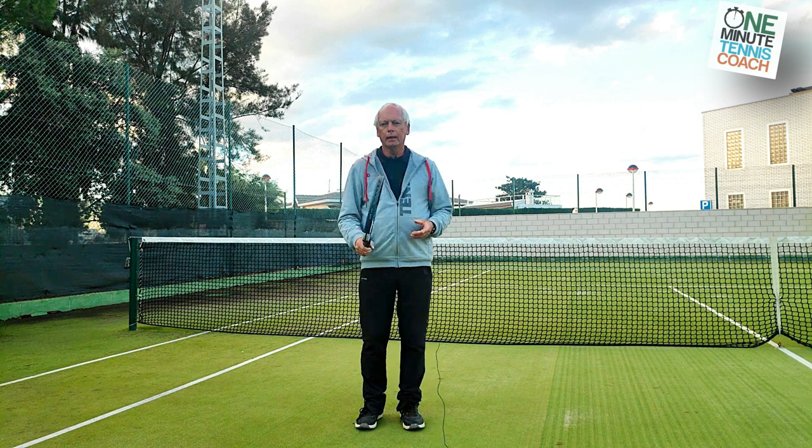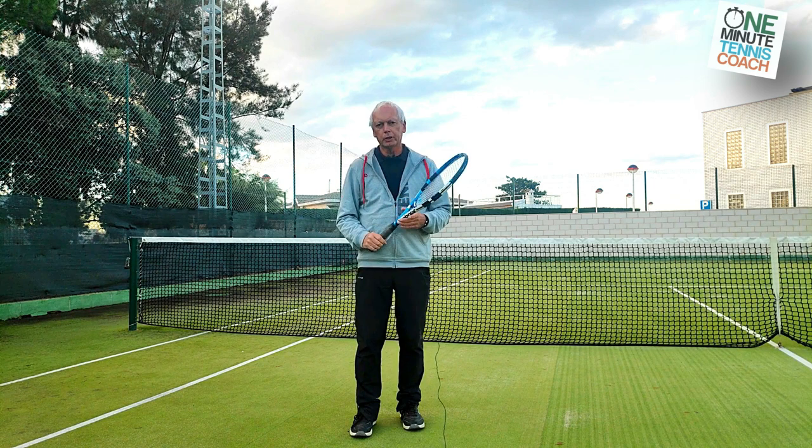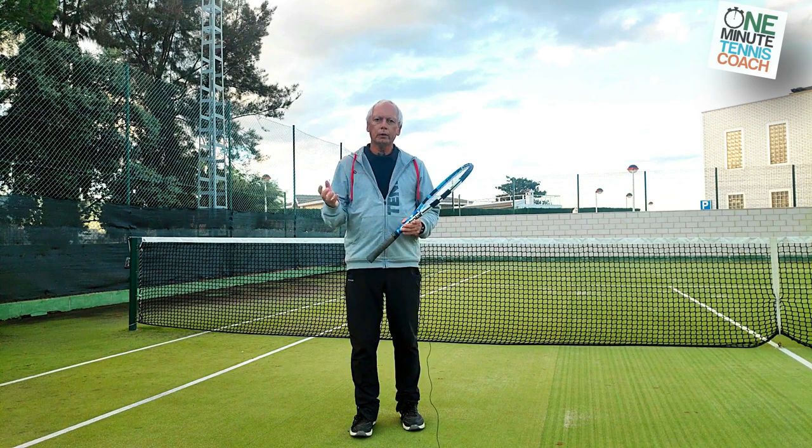Welcome to One Minute Tennis Coach. Today I want to talk to you about the ready position. I want to show you why 99 percent of people have the ready position in the wrong place, what difference it makes, and how you can simply correct it in your game.